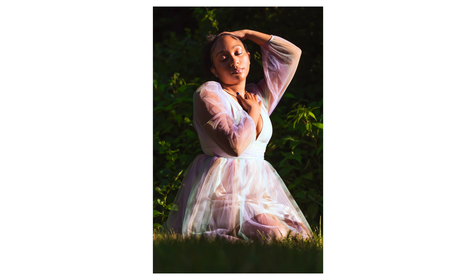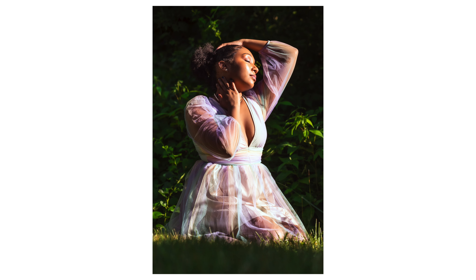Here are some shots I captured in direct sunlight, which I know is usually a no-no in most photography, but I was curious to see how it turned out and I was very pleased with these shots.